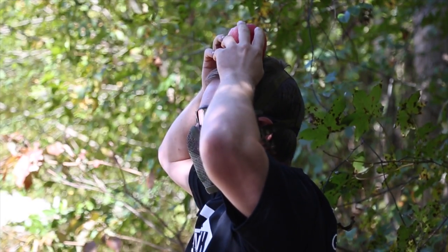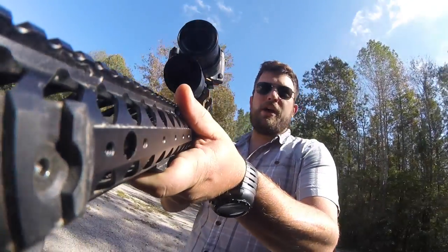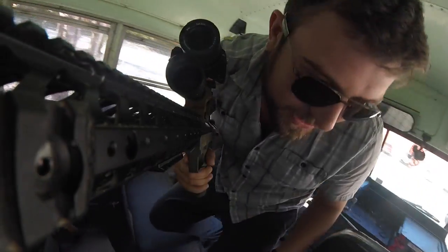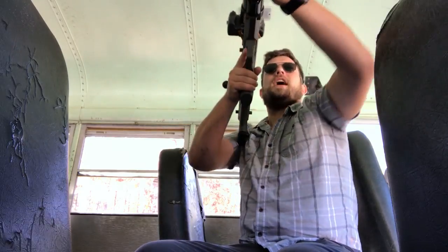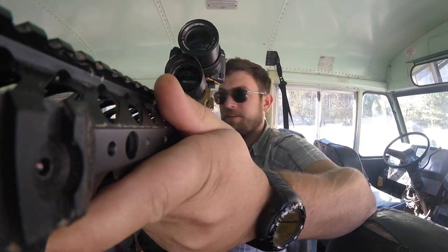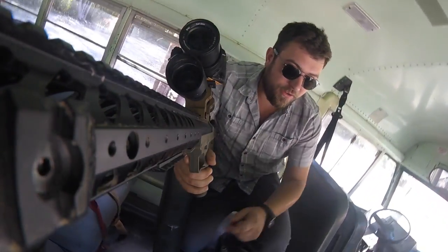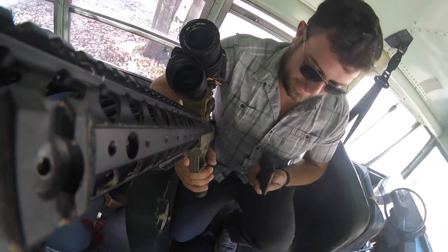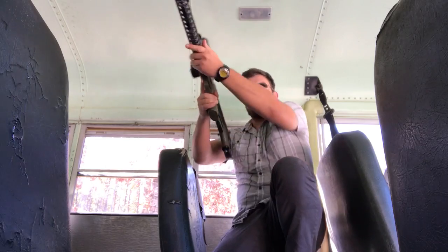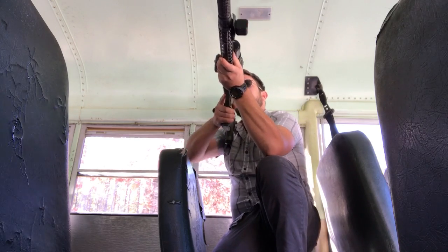A lot of faith, man. A lot of faith. Getting my little sniper hide here. The window's a little high. I've got to get up higher, so I'm actually over a hundred feet right now. Alright, starting with the SRS A1. Let's see how this baby works.